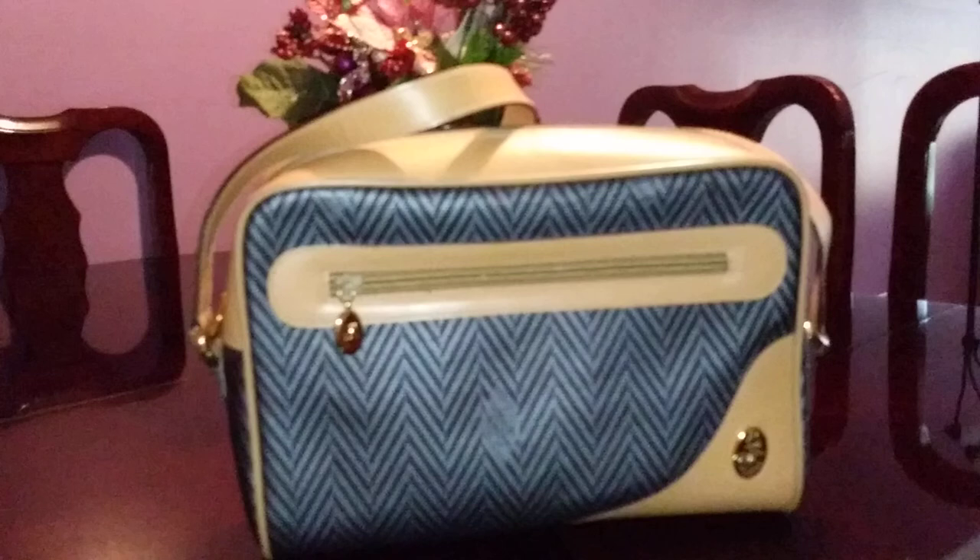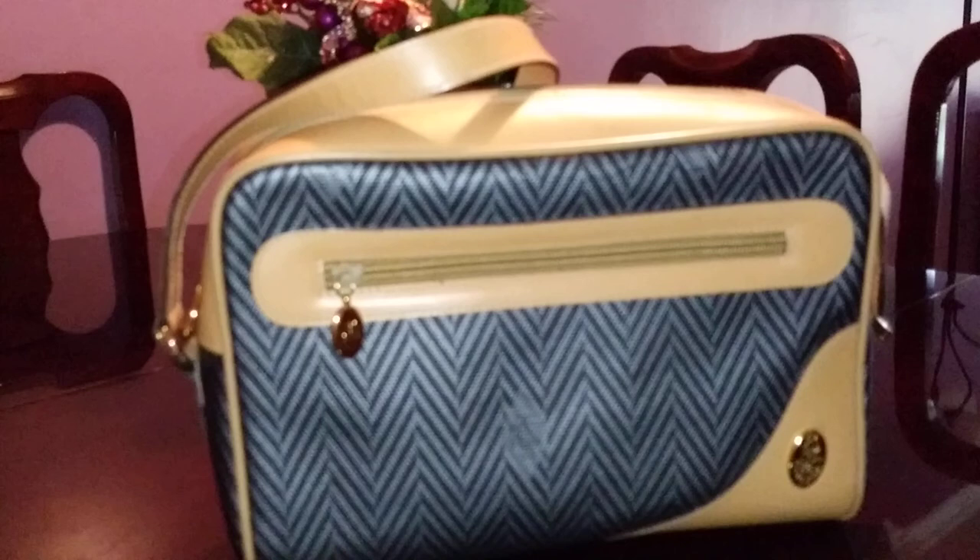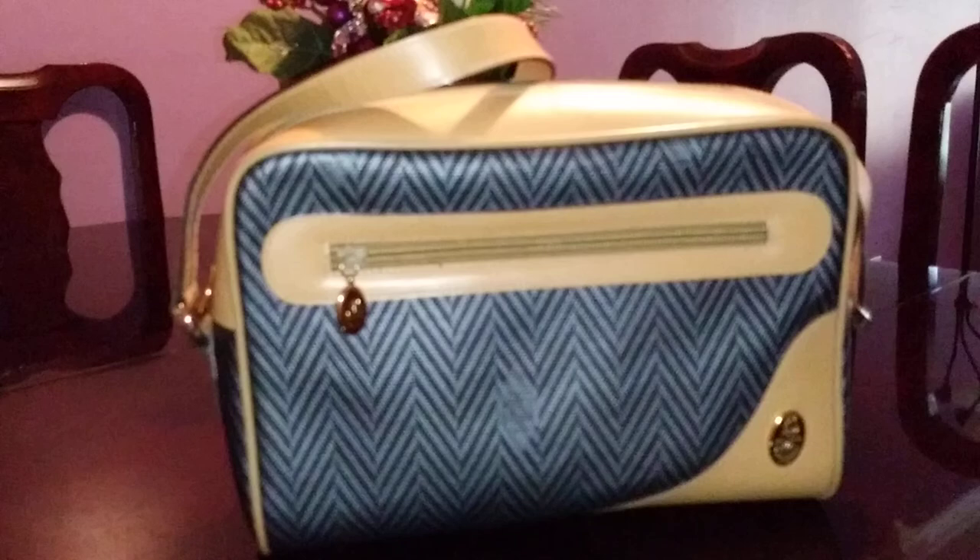Here it is — it is a medium to large size. This can be worn crossbody or as a shoulder bag; there are hole adjustments here. You can see it's absolutely gorgeous — I don't see any signs of wear at all. Here is the back; it would have been perfect if there was at least an open pocket back there.